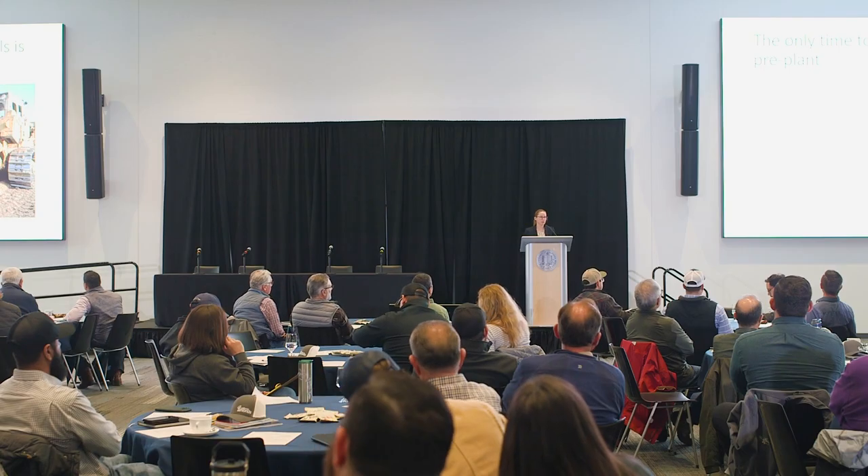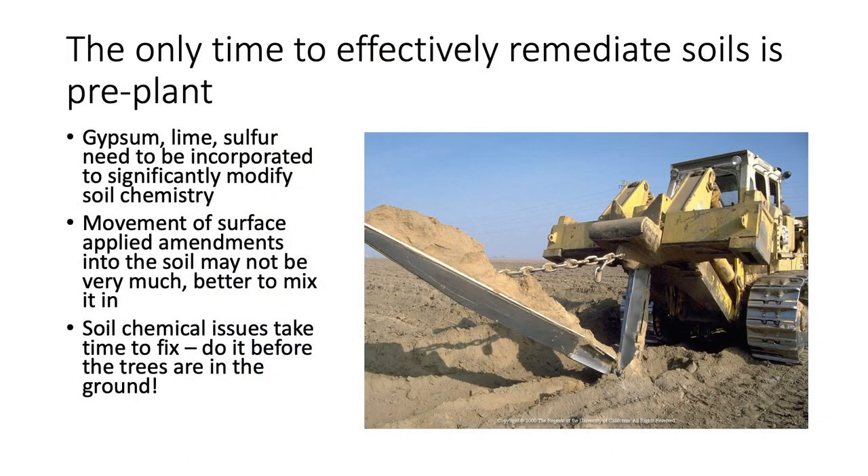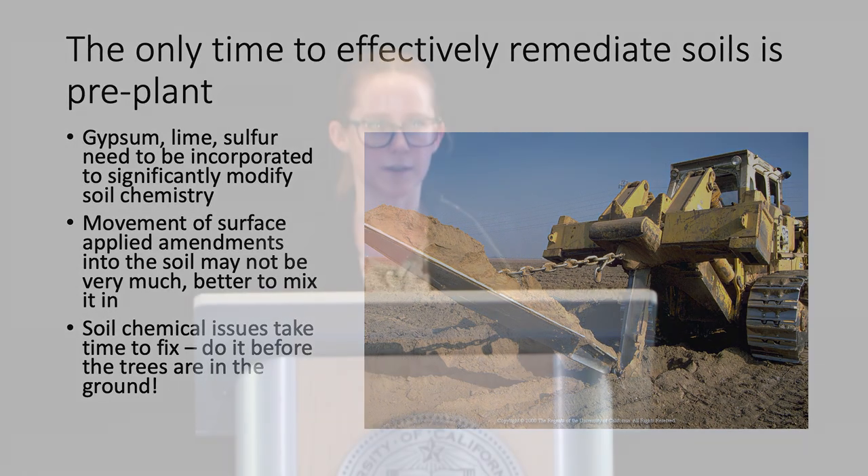Pre-plant soil modification is really important. If you have severe problems at a site where you're thinking about planting almonds, the best time to address them is pre-plant. While surface applying gypsum, sulfur, or sometimes lime is very common, the mobility of those chemicals deeper into the soil is limited — it takes a long time. So if you have serious issues or need to leach salinity from deeper in the soil profile, the best way is to actually mix those chemicals into the soil.